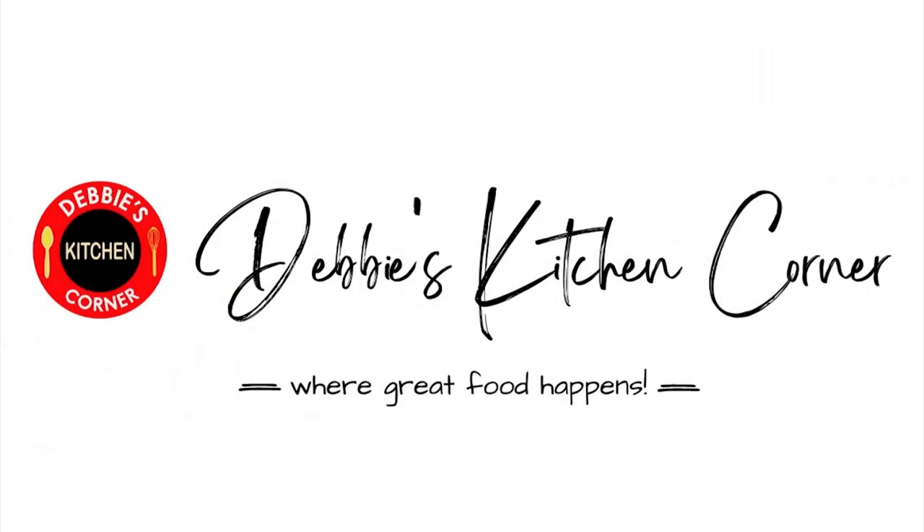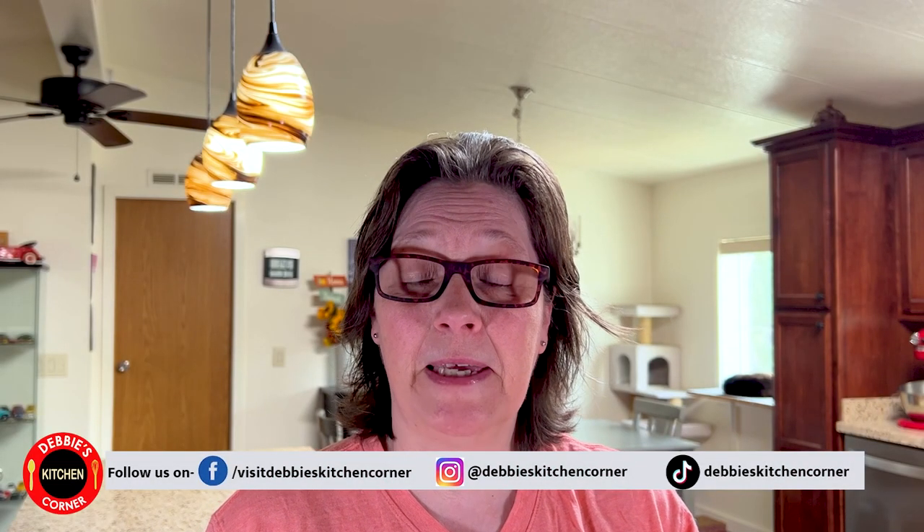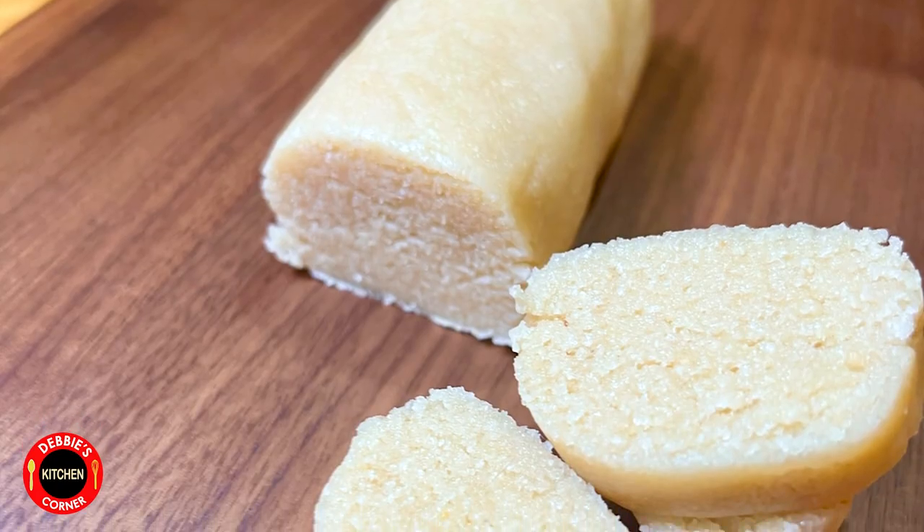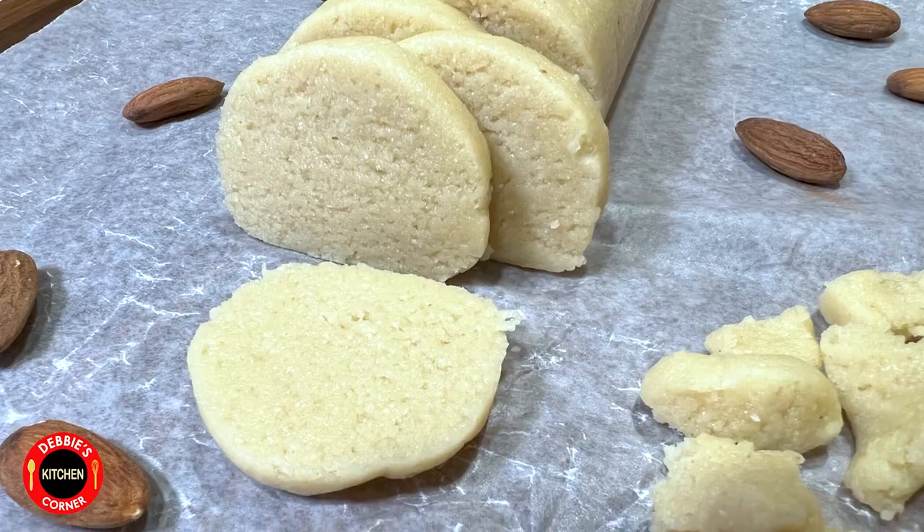Oh hi guys, I didn't know you were here! I was planning on making marzipan and almond paste from scratch today, and since you're here I can show it to you as well. I can also tell you what the difference is between marzipan and almond paste, because there is one. Does that sound good to you? Well, let's get started.